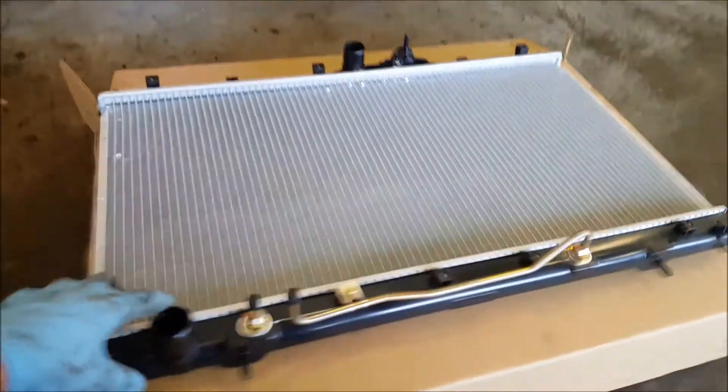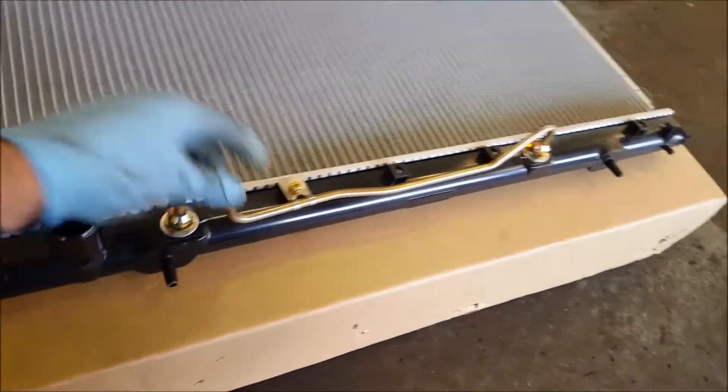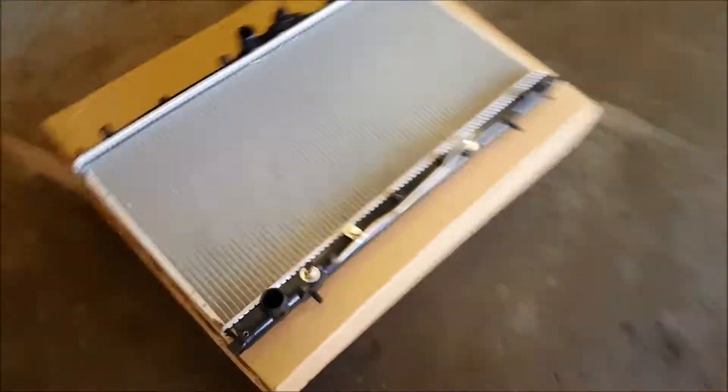I've already got my new radiator sitting here. Everything looks good. This one's got the automatic transmission cooler in it. However, this car doesn't have that. So if you've got this on yours, you're going to have to take those off and swap those hoses. It's going to be one extra step I can't show you.